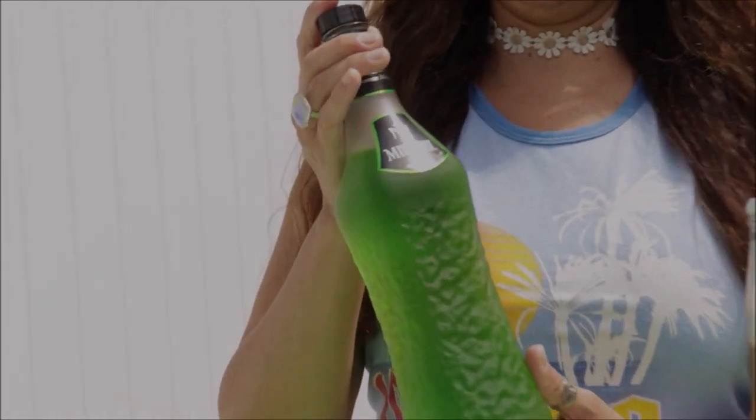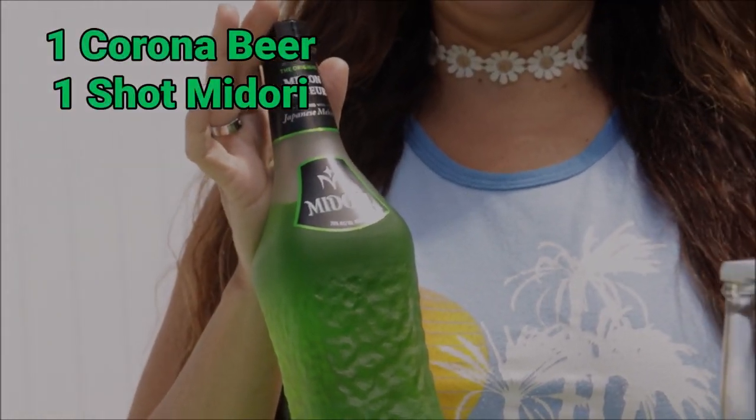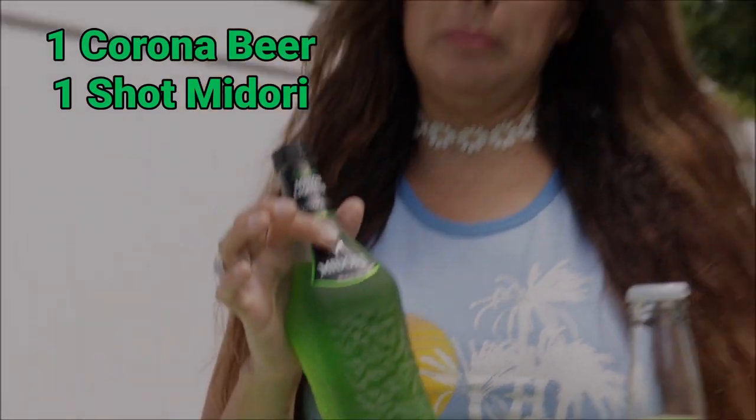Hola amigos, welcome to Simple Happiness. Today I've made my own Quarantine Corona cocktail. You are going to need a Corona and a Japanese liquor. It's a melon flavor liquor and it's called Midori.